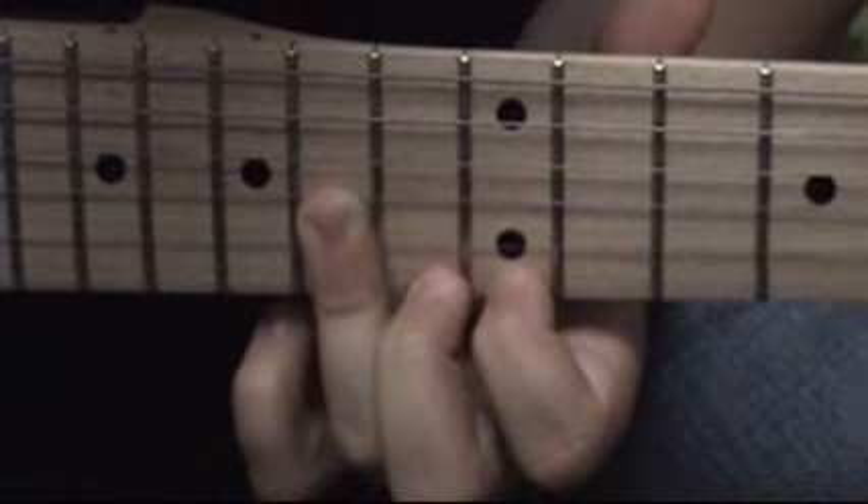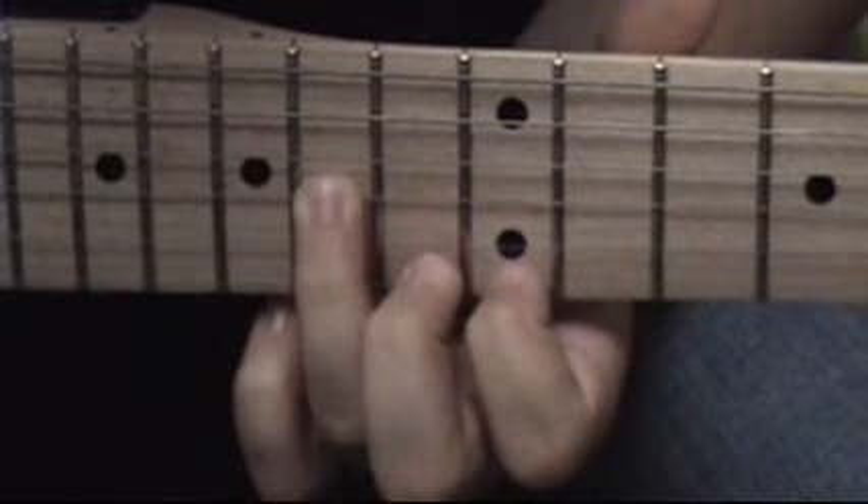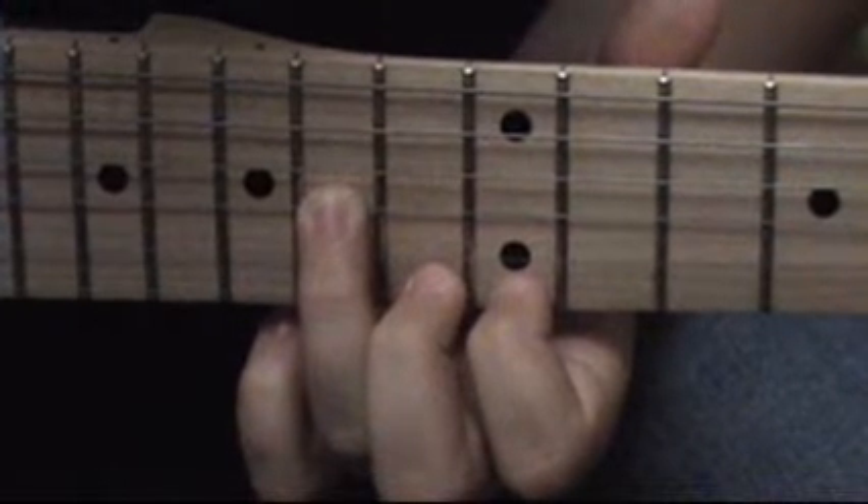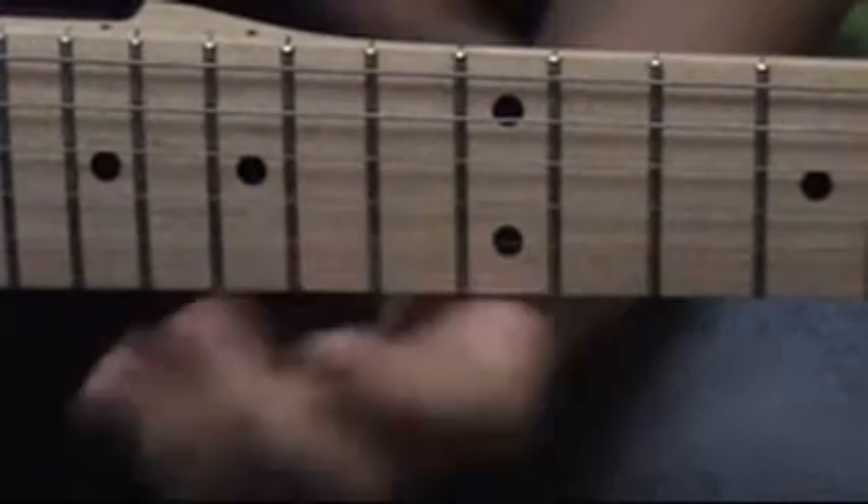And then this one. Then 15th, 14th on the E, 14th on the G, and then 12th on the E, and then back to 14th on the G. And done that one.